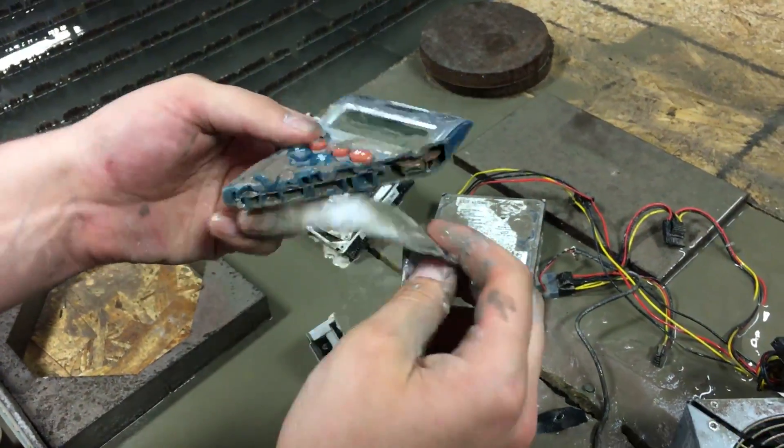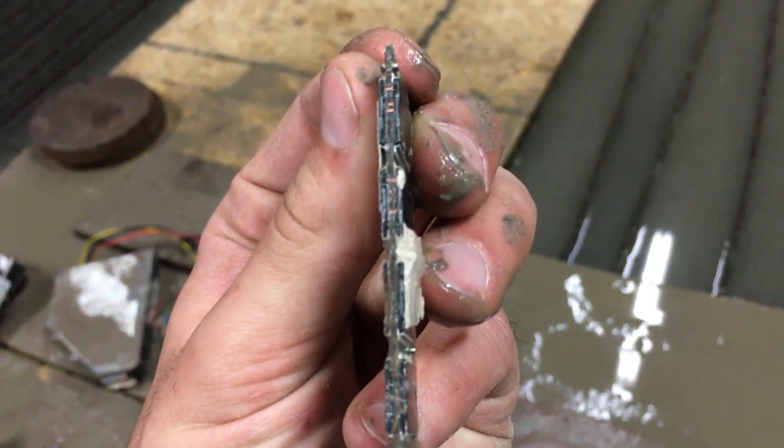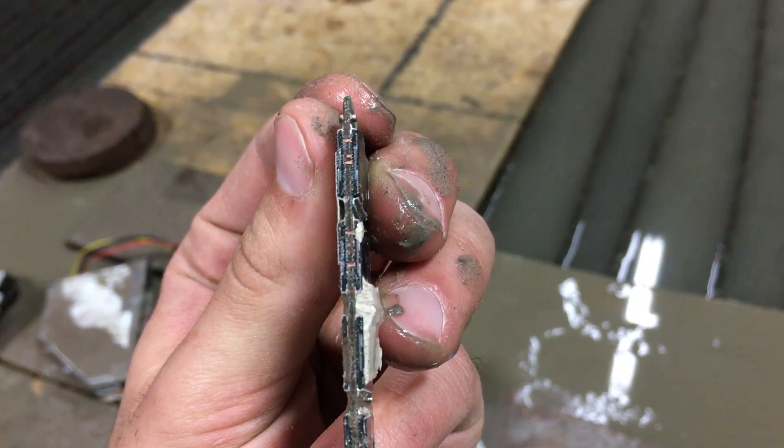Does not work. He said bonus points if it still works. Sorry, no bonus points today. Alright, and that is RAM. Don't we usually hose this off before we do this? Yeah.